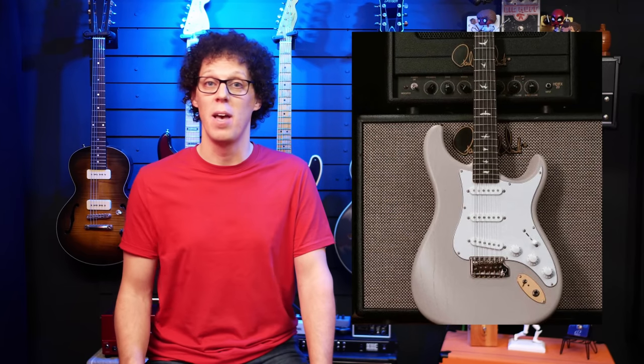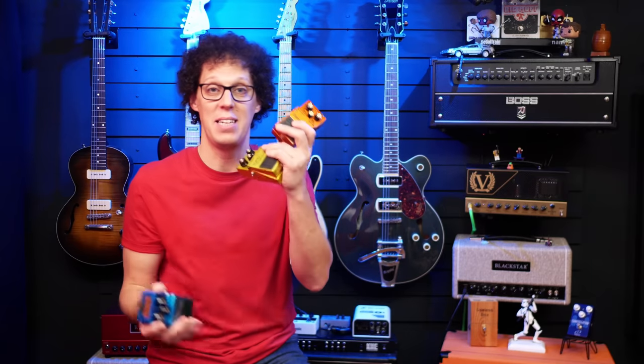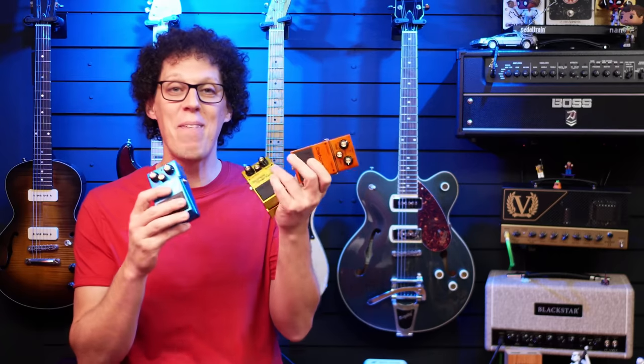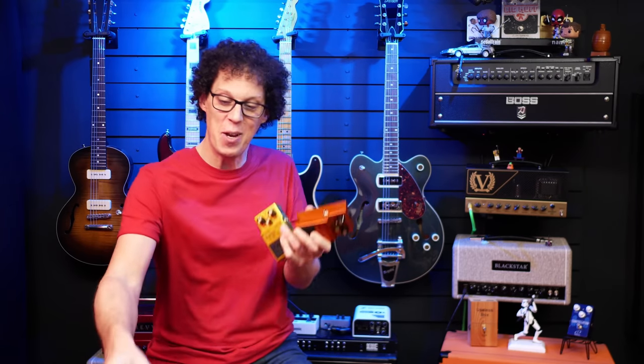PRS have released a limited run of 1,000 Dead Spec Silver Sky models based on Jerry Garcia's Alligator guitar. Even though this guitar is priced at around four grand, they've sold out most places. Well done, Paul. Finally, Boss have celebrated their 50th anniversary by releasing metallic editions of their classic pedals — the DS-1, the SD-1, and the BD-2. The bad news: they are limited to only 7,000 models. The good news: I have three to give away. You can win them by clicking the link in the video description.